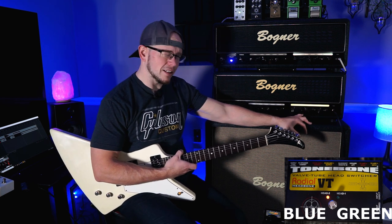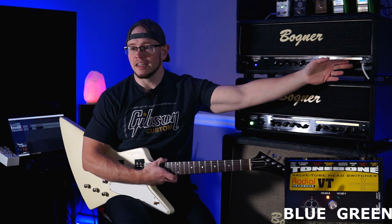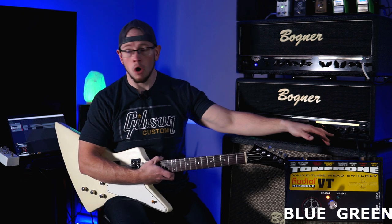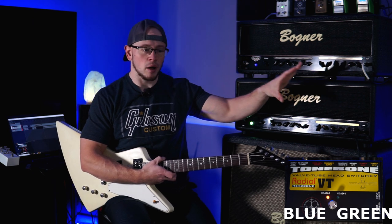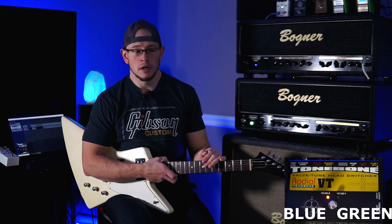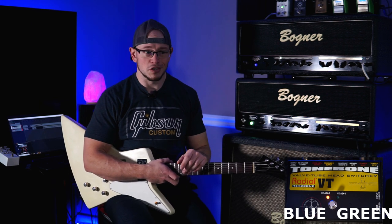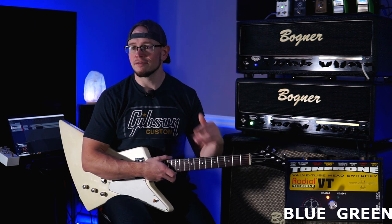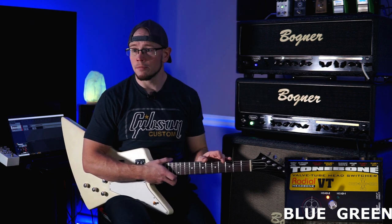The Rev Blue has much more sweep in the gain knob, so you can dial in and fine tune the amount of saturation that you want. On the Rev Green, it's kind of balls to the wall right off the bat. Both of these amps are weird to dial in by eye — that's why I always tell people, dial in amps with your ear, not your eyes. If you have to dime your mids to get it to sound good, dime your mids. If you have to turn your mids completely off to get it to sound good, turn your mids completely off. If it sounds good, that's all that matters.